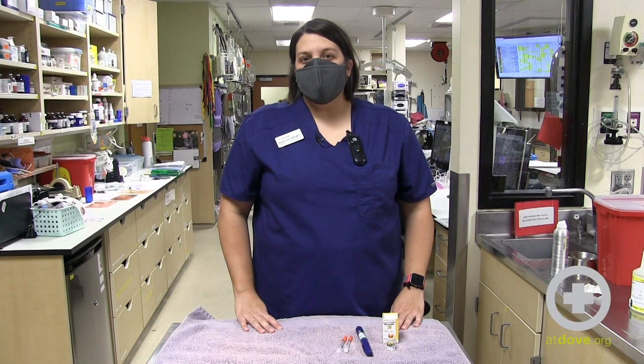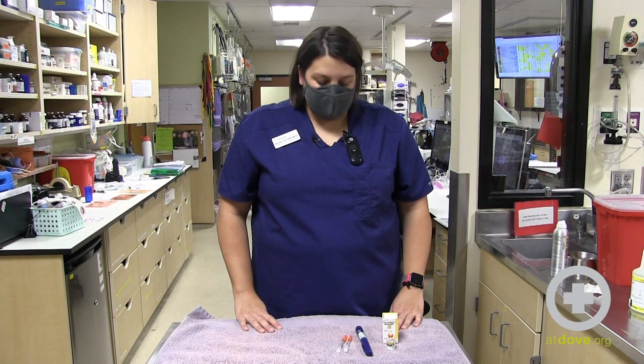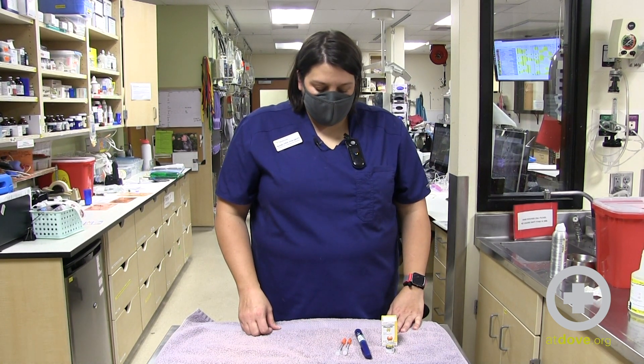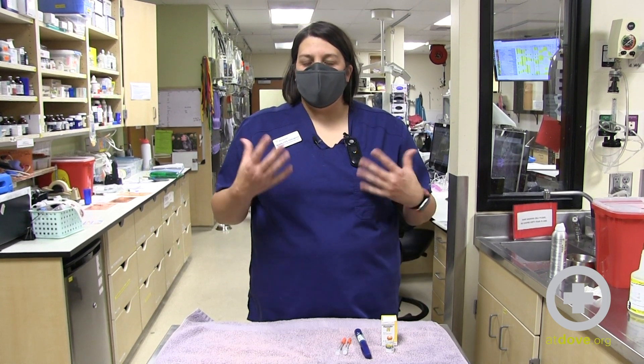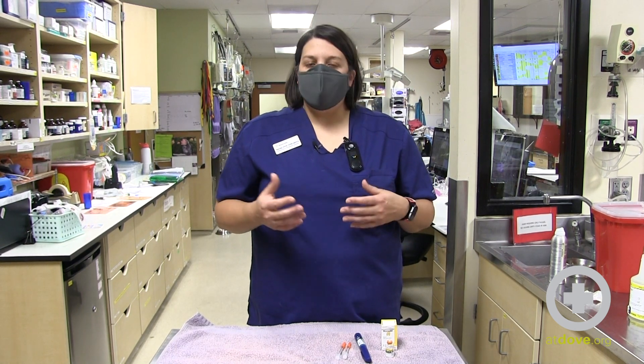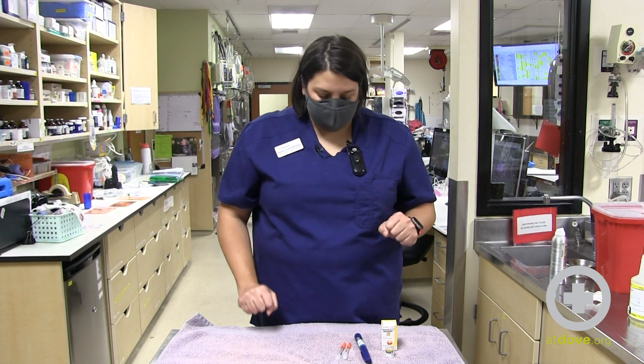Hi, my name is Sarah and I'm a technician at Dove Lewis. I want to talk to you today about how to safely store and handle insulin. One of the first things I like to do before handling insulin is wash my hands. It is really important to make sure that you're not introducing any bacteria and that you're starting with a clean slate.